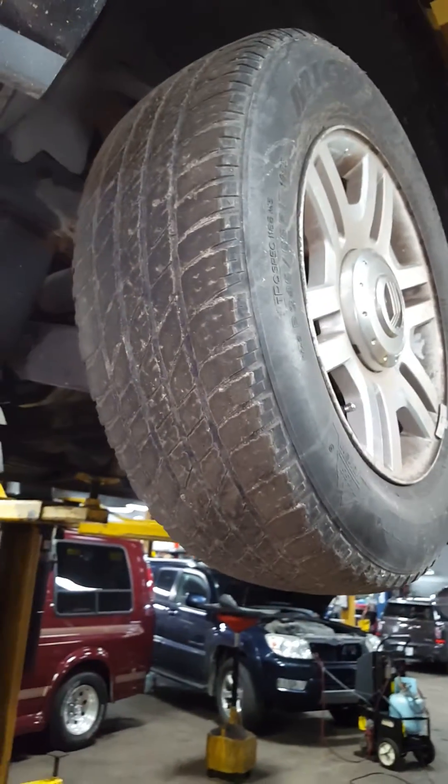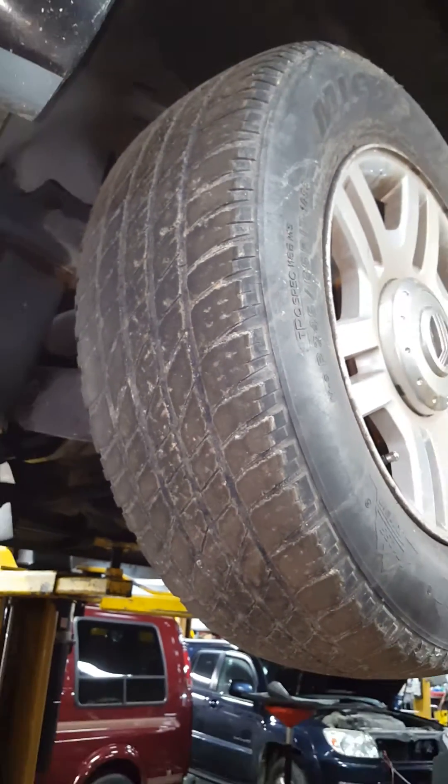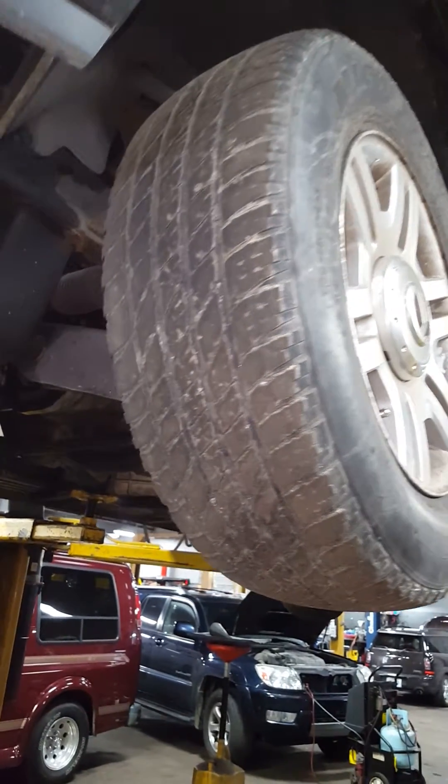This is one of the reasons why when we talk about tires in an all-wheel drive, we recommend doing four at a time, because if you're just a few thousandths difference in tire height, you can have problems like this.